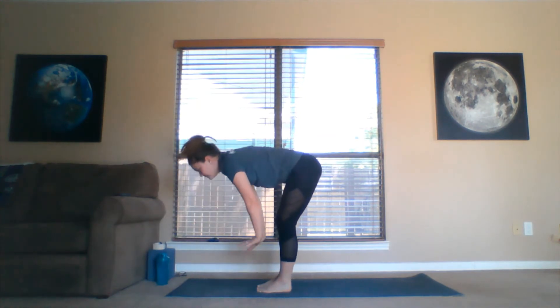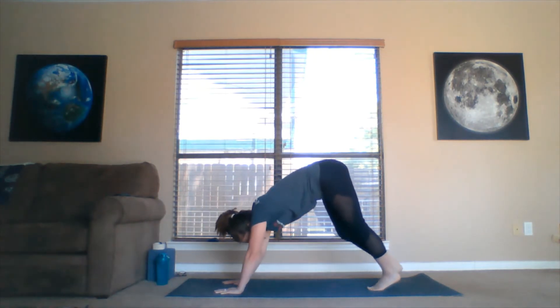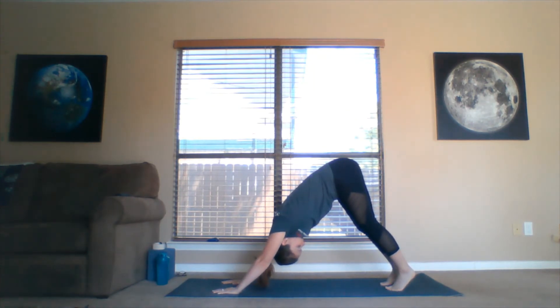Let's rise up for our half lift, and then exhale — forward fold. Palms just about shoulder width apart. Remember, fingertips spread out wide. Walk the feet back until you have downward facing dog, with hips to the sky. Heart pushing back to the knees. Look up towards the belly button. Take a big breath.